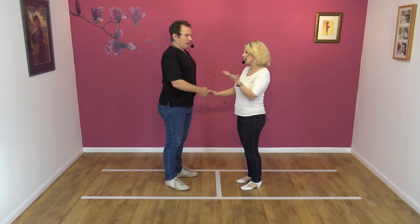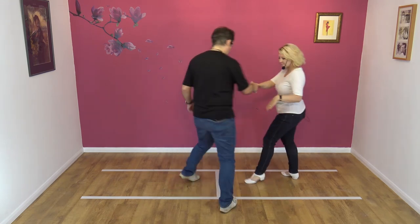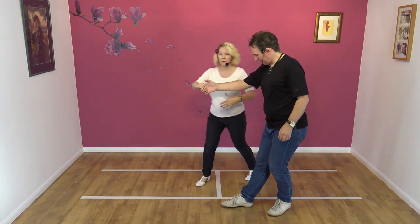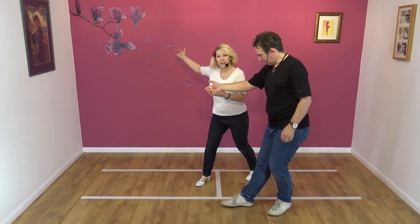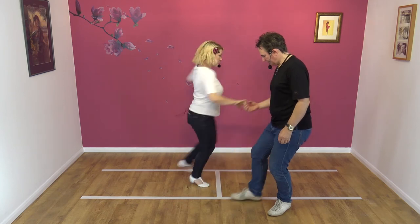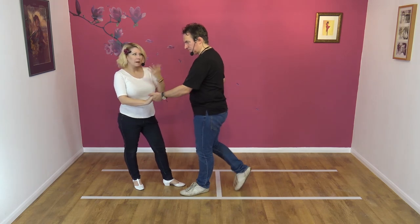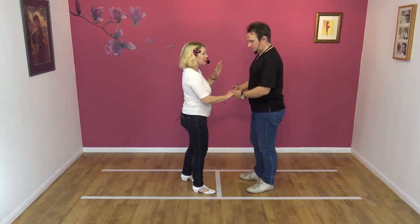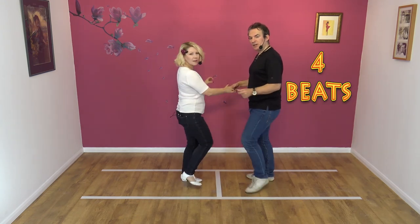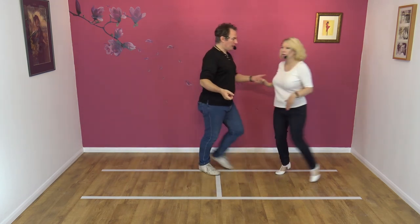I'm trying to think what I can add for the ladies there. Okay, so as we go back, ladies, when the guy leads us forward, you are automatically going to step forward on your right foot. When he pulls you back to spin you, you should turn on your right foot — almost a one and a half — and then you're back on your right when he leads you back. Okay, so it's not many steps for you, really. I'll do it to count. Five, six, seven, eight, and one, two, three, and four.